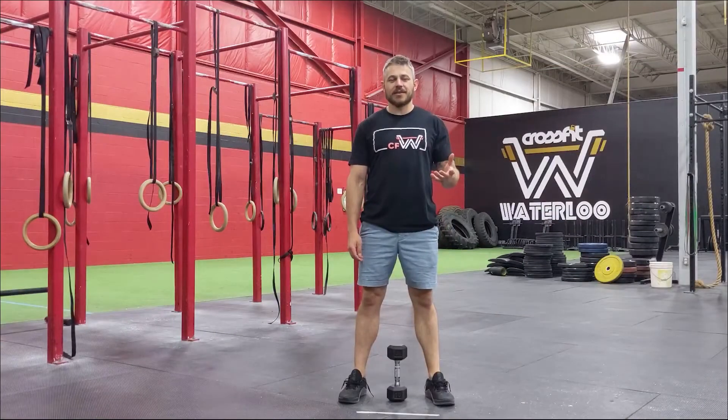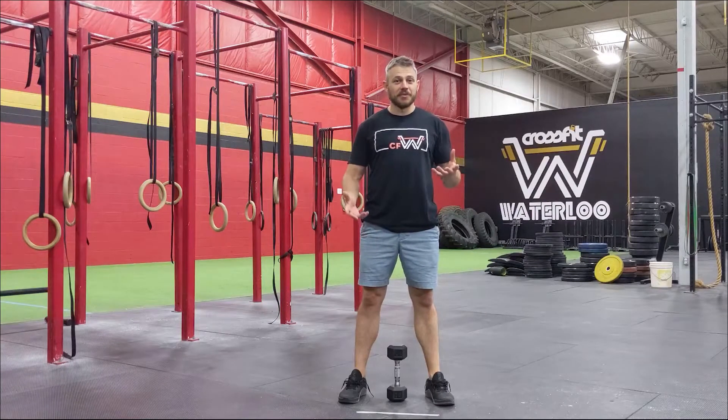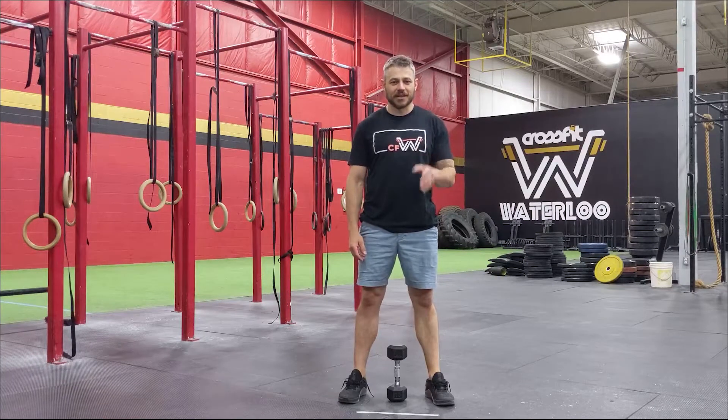For today's warmup, we are starting off with two minutes of some type of cardio. You can run, you can bike, you can skip, you can swim if you've got a pool. Pick something to get your heart rate up for two minutes. You can also do burpees — I bet nobody is going to choose that, but I'm going to say it anyways.